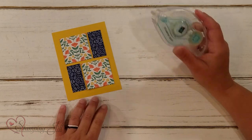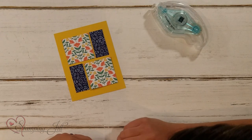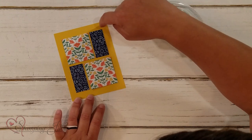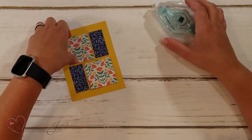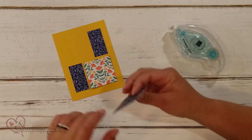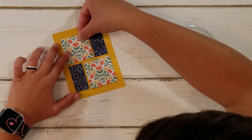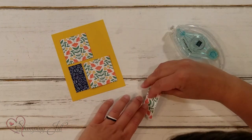Now I'm going to adhere it together. I like to lay it all the way out how I'm going to adhere it before I adhere it, so I know exactly where I want my pieces to go. I generally like to have the same amount of space all the way around on my card. I pick up one piece, put my adhesive on, and then put it right back down in its spot, doing it one piece at a time so I know where my other pieces are going to go.